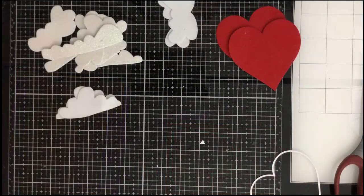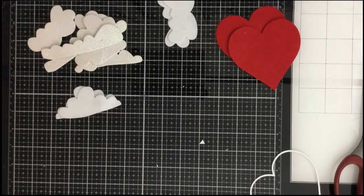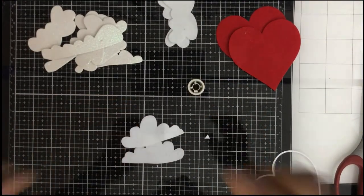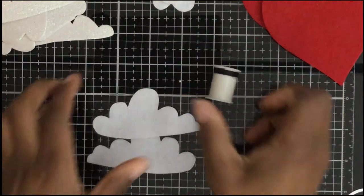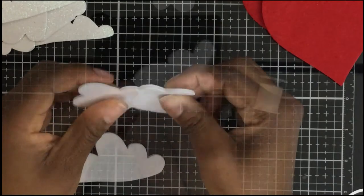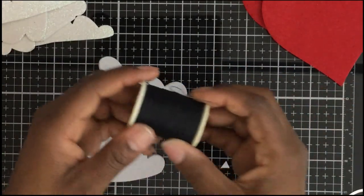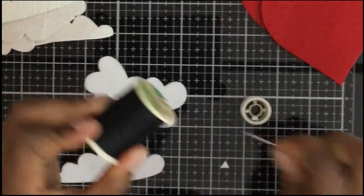The foam is pretty stiff. I had a lot of time that evening and I really wanted to stitch on the felt pieces — not the foam, just the felt. So I grabbed some black thread and started doing an outline stitch all the way around.